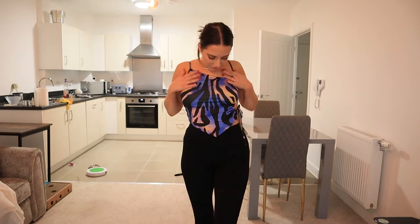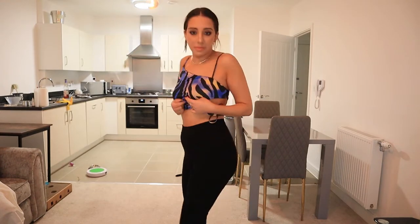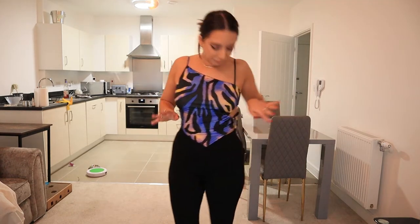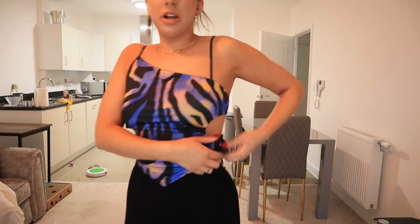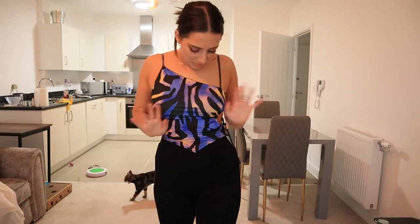Really happy with that. I really love this top — it's super comfortable, really soft, and it's got some stretch to it so it's quite forgiving. I just paired it with some black trousers, but you could wear this with so many different things. The tie here means if you've got bigger or smaller boobs you can tighten or loosen it to make it suit your body shape. I love clothes that are adaptable. I will definitely be keeping it.